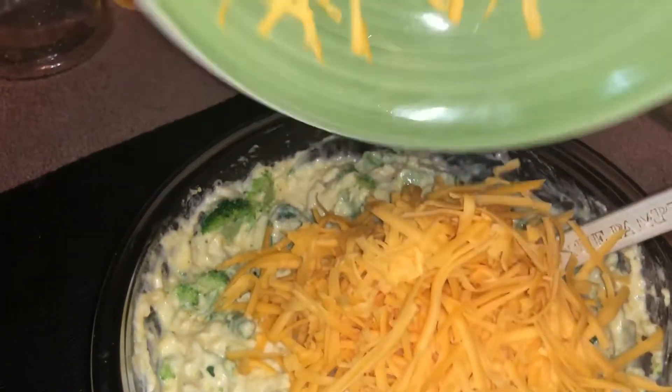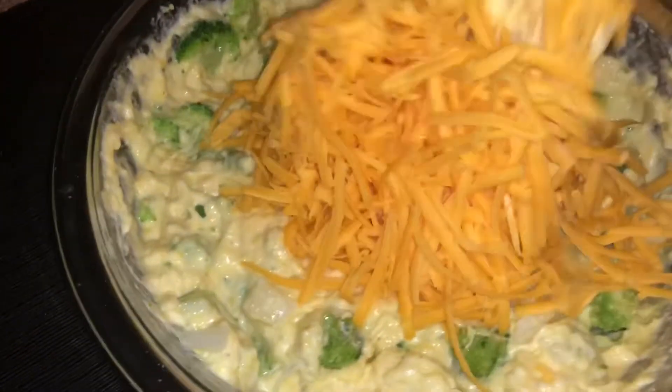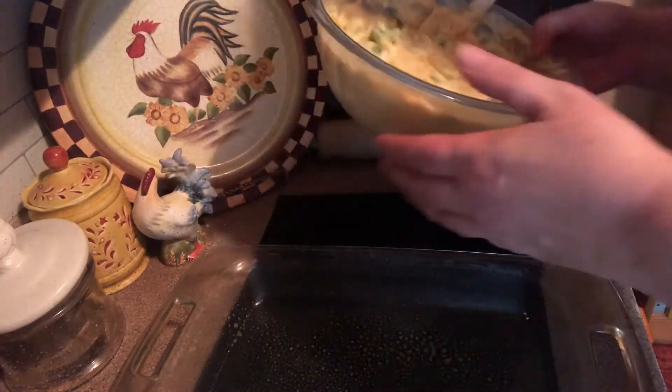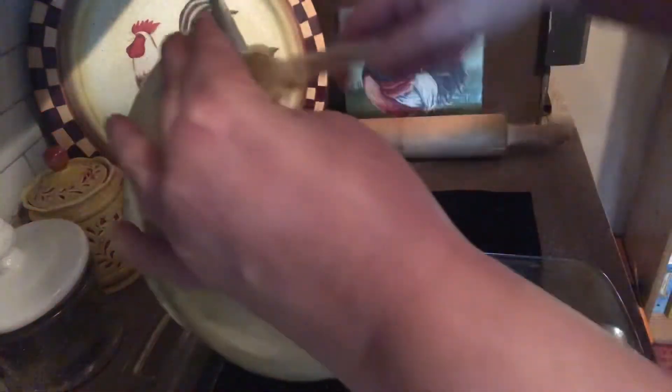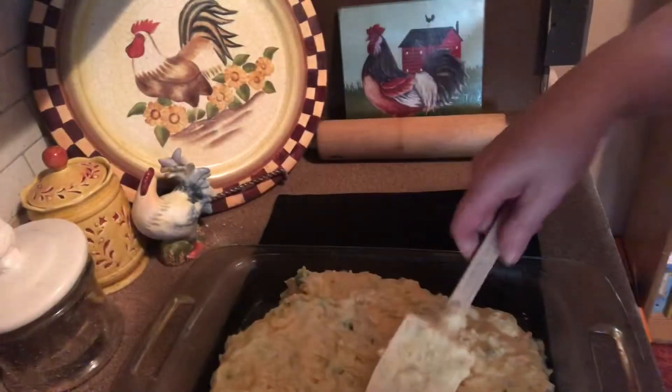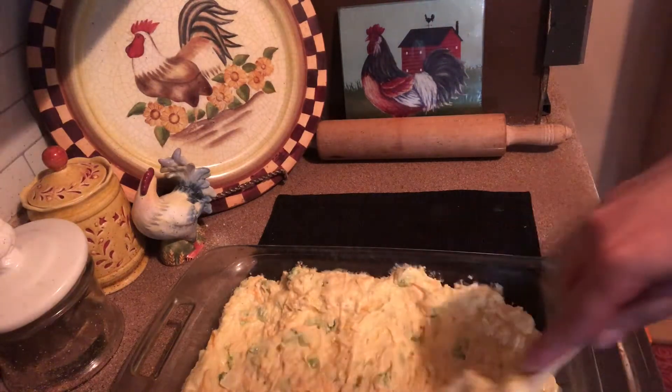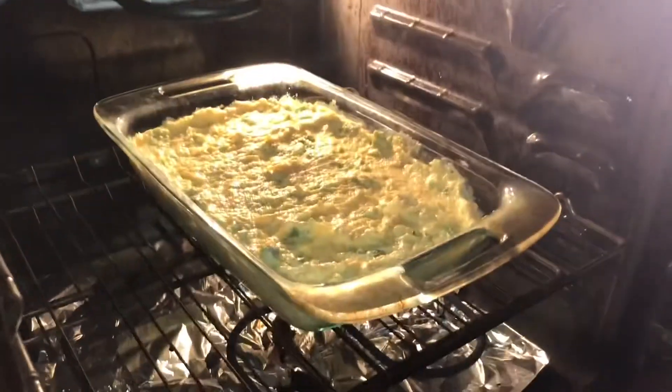I'm also going to add a cup and a half of shredded sharp cheddar cheese, and I'll mix that until it's well combined. Then I'm going to spread this into a 9 by 13 pan that I've sprayed with nonstick spray, making sure it's spread out evenly.